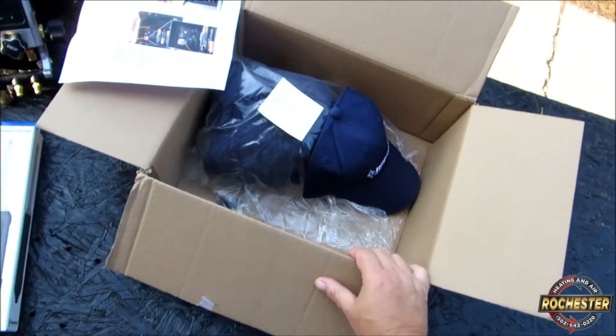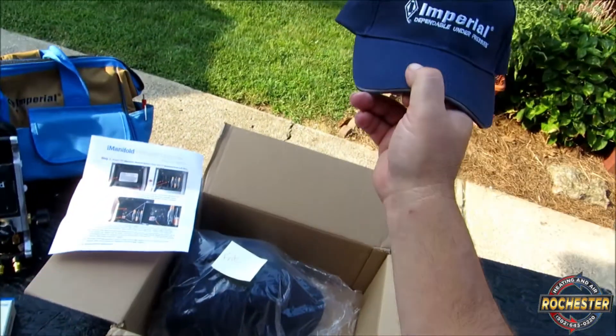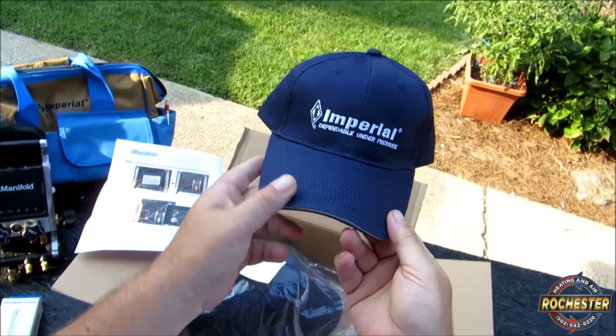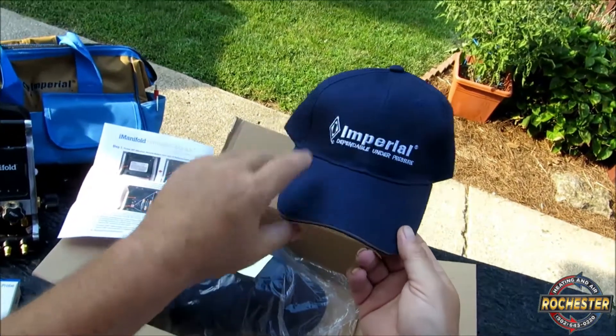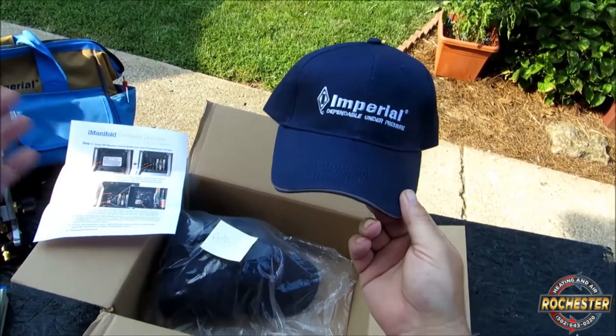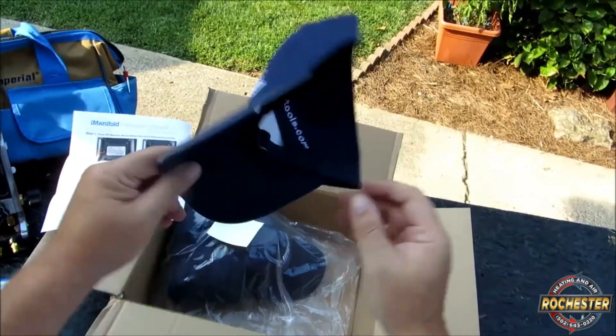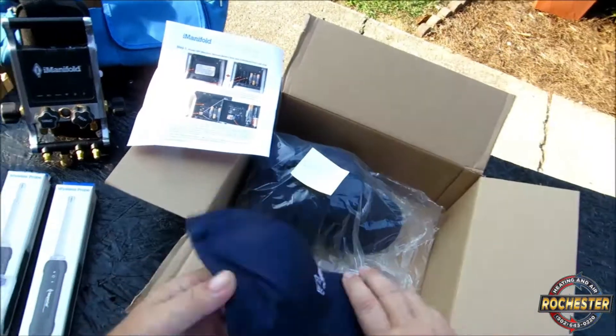Looks like he sent me another bunch of ball caps, Jim. I love these ball caps, man. They're fantastic. And guys, if you'd like, I'll do another Imperial Dependable Under Pressure ball cap giveaway. And that's open to anybody in the world — not just the U.S., but anybody in the world. We'll do a little lottery on that.